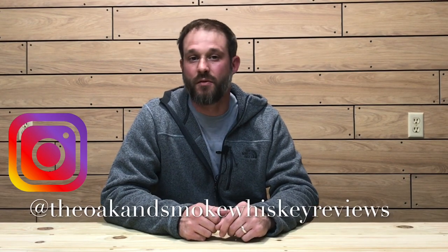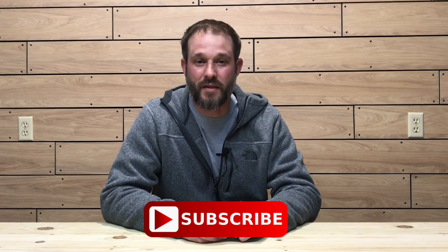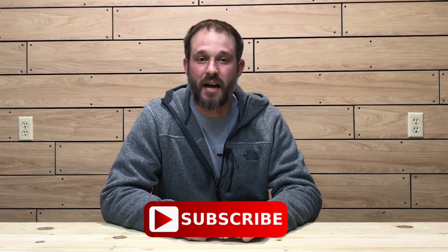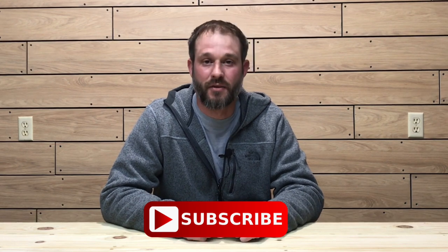Welcome to the Oak & Smoke Whiskey Reviews. My name is Brent. If you are a subscriber, I thank you so much for your support. If you're not a subscriber and you're into whiskey, please consider hitting that subscribe button with a notification bell — that way you'll be notified of new uploads and live streams.